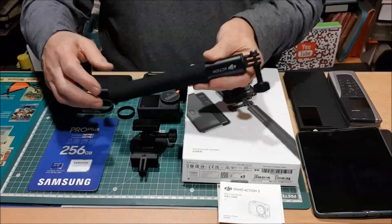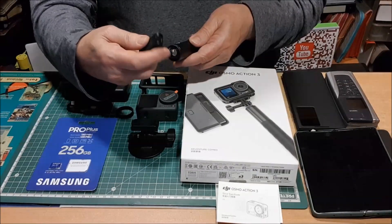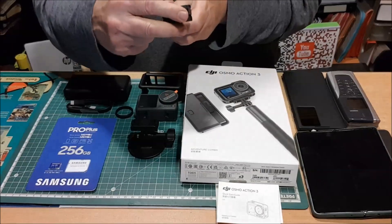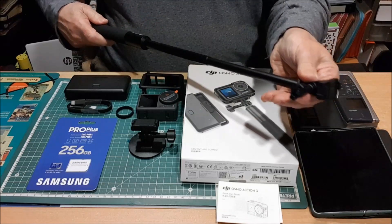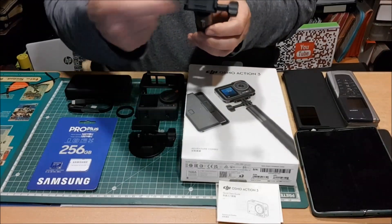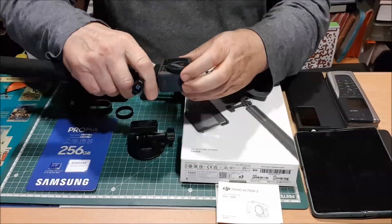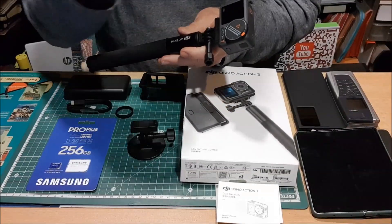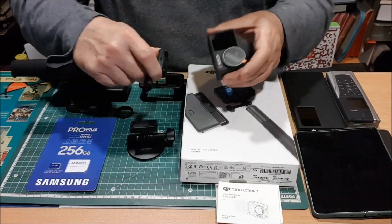¿Qué trae este pack? Pues un palo selfie, como podéis ver, el cual tiene una cuestión que yo quiero resaltar. En este modelo tenemos la posibilidad de colocarle a este palo selfie el correspondiente adaptador — que esto sí que es una novedad — es de un metro y algo. El adaptador os puedo asegurar que es de lo mejor que hemos podido probar. Se adapta perfectamente con un imán y lo mejor es la resistencia que tiene, porque imanes hay muchos, pero este de verdad que cuesta incluso sacarlo del sitio, o sea que hay que hacer fuerza para sacarlo.